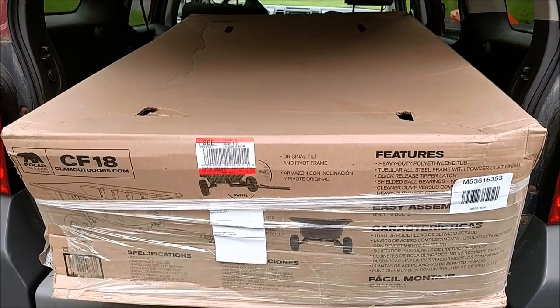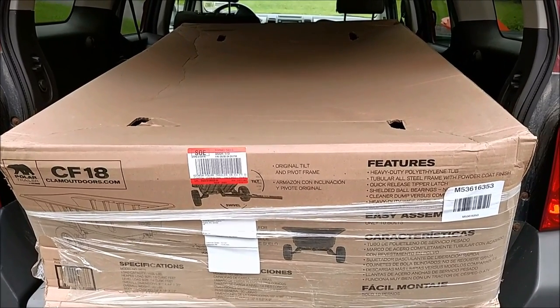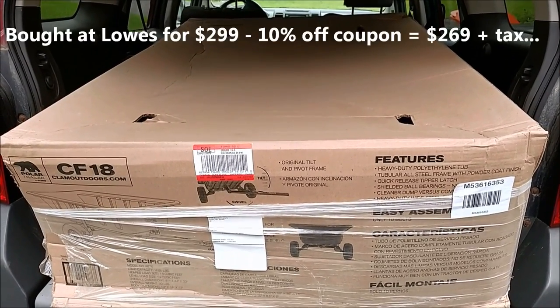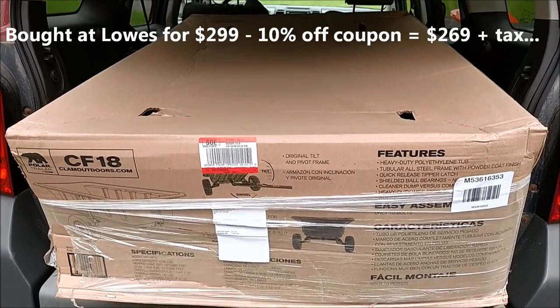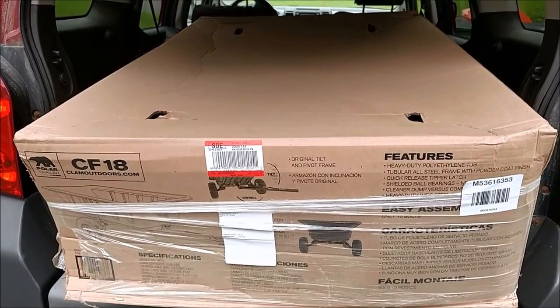It's pretty big — I don't know if I went overboard. The box is a little banged up, and if I open it and find it's broken or damaged, it's going to go right back to Lowe's, so let me drag it out of the cart here and open it up.